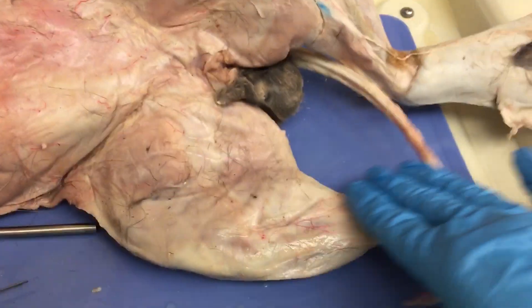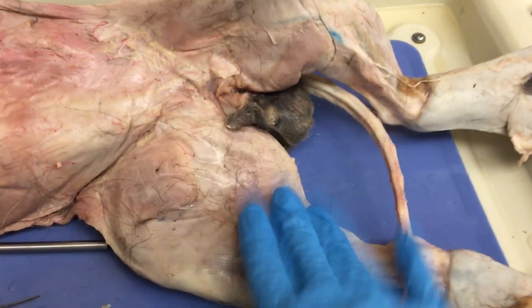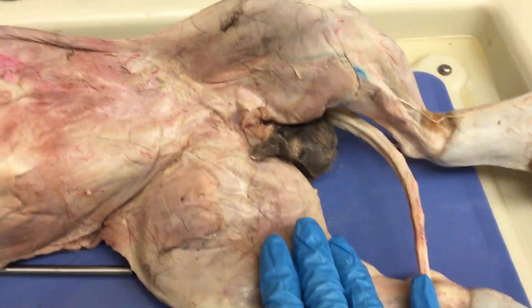Next week we'll move down to the leg — the leg is a lot easier than the upper arm. Alright guys, go ahead and take your quiz.